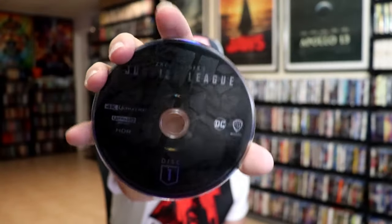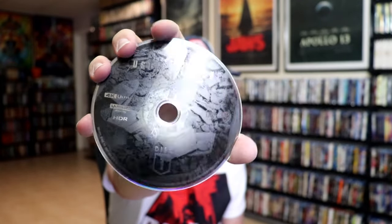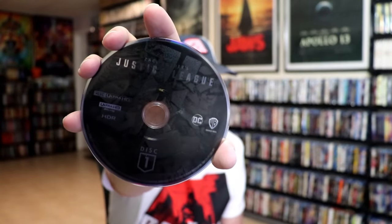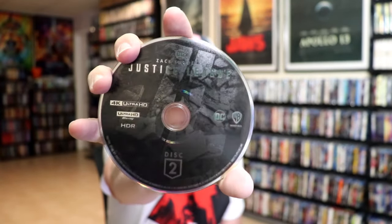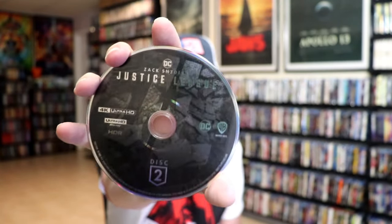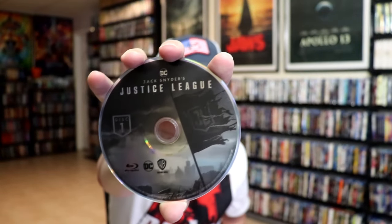Disc 1 is the 4K disc, and it is maybe the feature film. And then disc 2 is another 4K disc, probably a continuation of the film since it's so long. And then we have disc 1 Blu-ray and disc 2 Blu-ray.